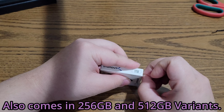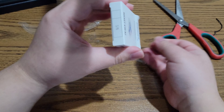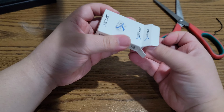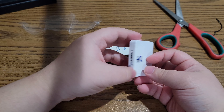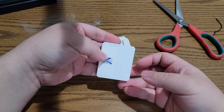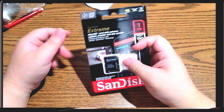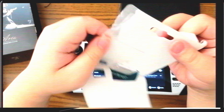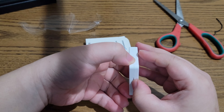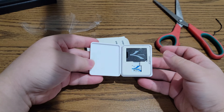Sabrent ships these microSD cards in a tiny little box with a tiny little plastic container. I don't mean to go overboard, but this is genius packaging compared to typical microSD card packaging. Look how big and wasteful the competition is — and it's not just SanDisk, it's Samsung as well. Why bother with all that plastic? The Sabrent comes in its own carrying case.